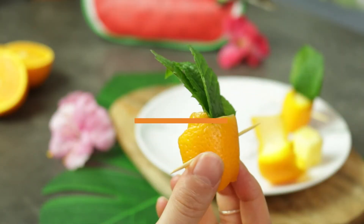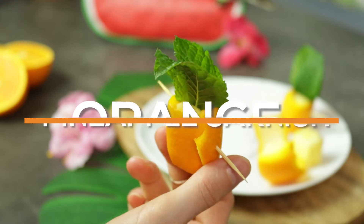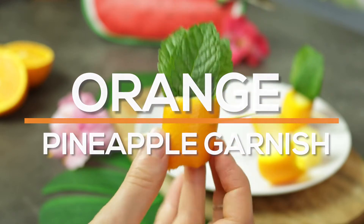Is it Aloha Friday yet? Today I'm going to show you how to make cute orange pineapple garnish with a surprise in the middle. Let's get started.